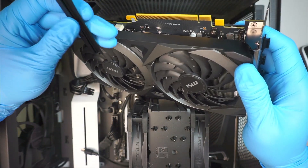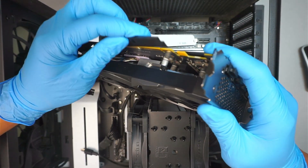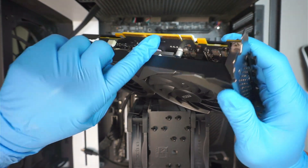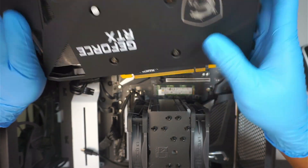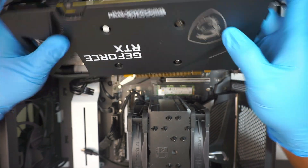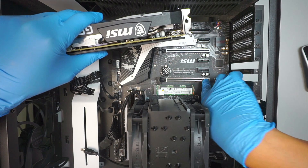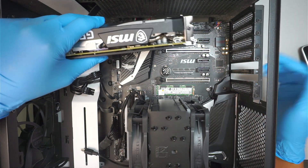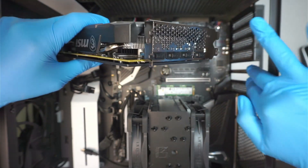I'll just remove this plastic cover — this is the PCIe plastic cover sheet that protects the gold-plated contacts. I'll be installing on the first slot. You can see that two of the metal brackets here are removed, allowing that piece of metal to align to the back of the desktop.